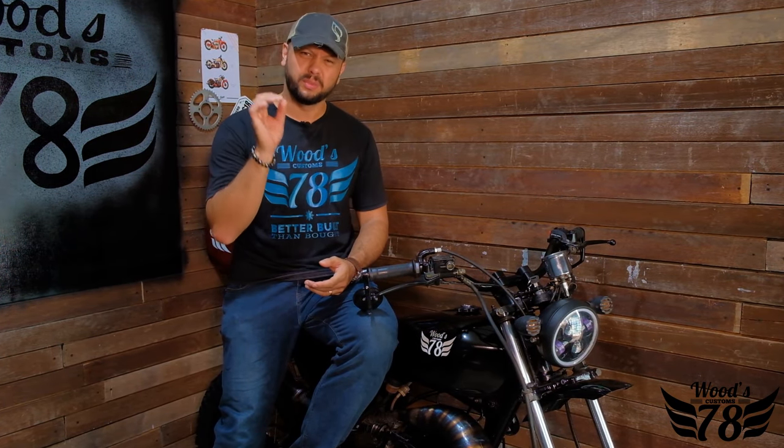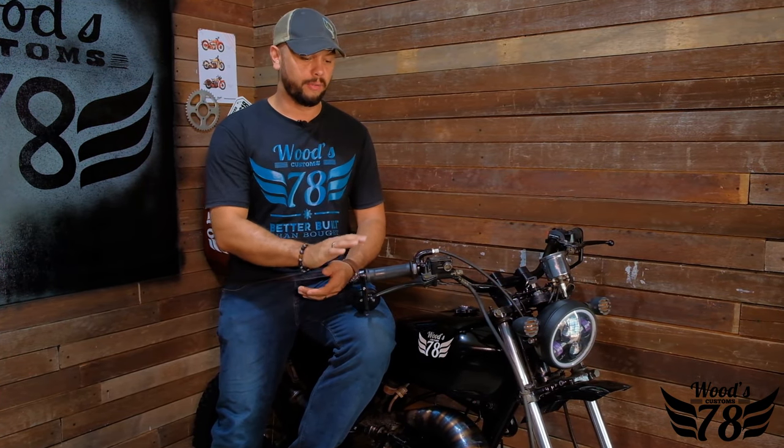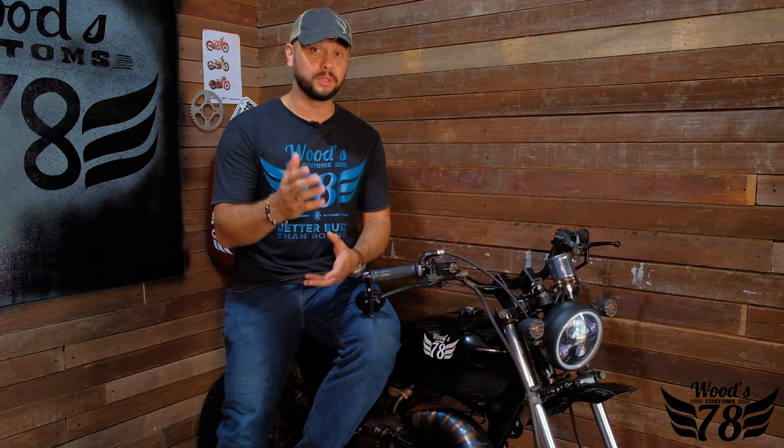I hope you enjoyed this quick walkthrough of one of our recent builds. We've got a few more just about to roll out real soon, so thank you for watching. If you're interested, get in touch with us — click on the link below and check us out on Facebook at Wood's Custom 78. If you're watching on YouTube, we'll put a link down there too for any inquiries.